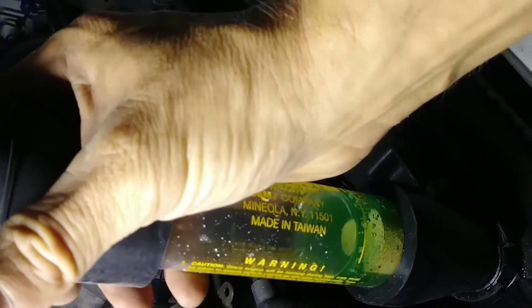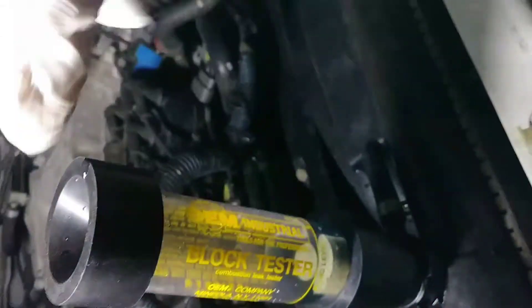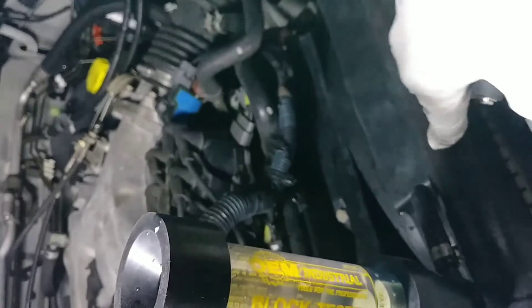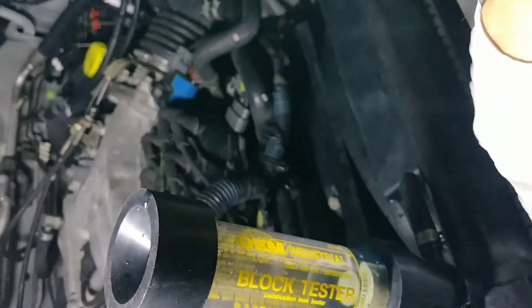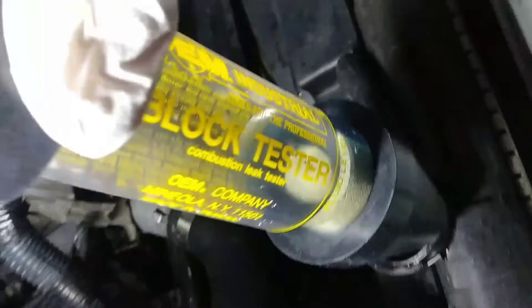I got antifreeze in there and that messed up my test. I'm going to have to empty this out, rinse it out, and repeat. I'm going to bring the cooling level down a little more. I drained some more coolant and rinsed it out with clean water — you can see there's no fluid in the top of the radiator.